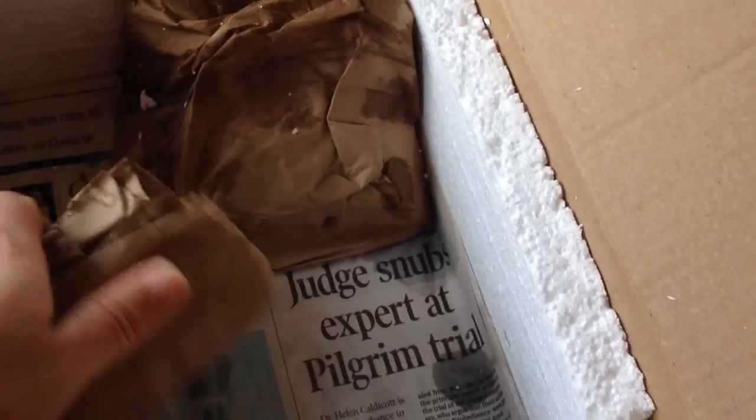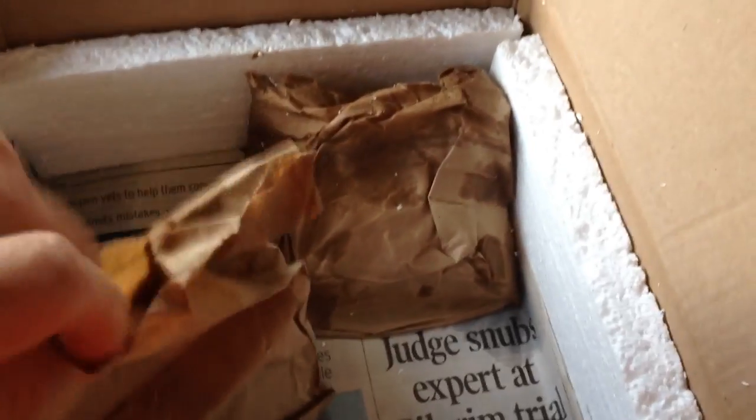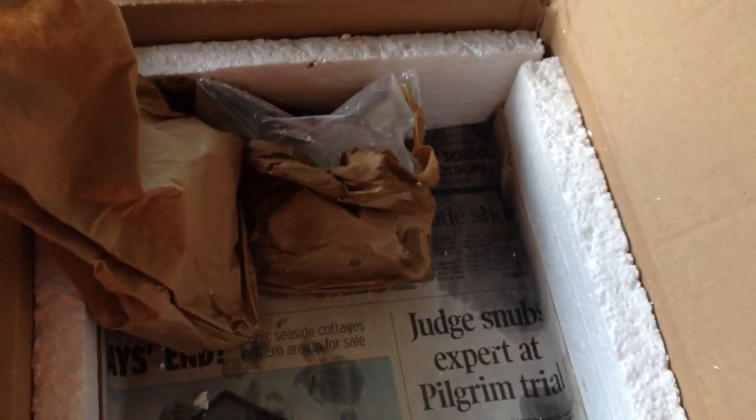I believe he's got some cold packs in here. Yeah, cold packs. So when you're shipping axolotls, you send them with cold packs just to keep them kind of cool. It is winter now so it's nice and cool anyway, but it's just a little extra protection in case they're in a warehouse that might be a little bit warm.